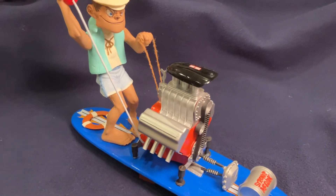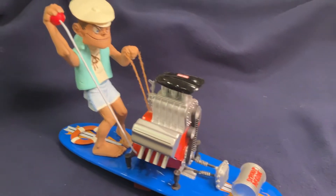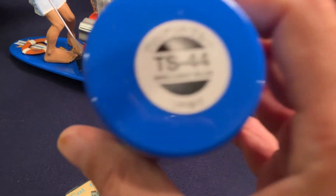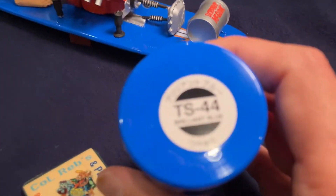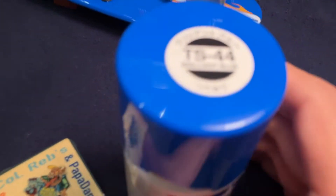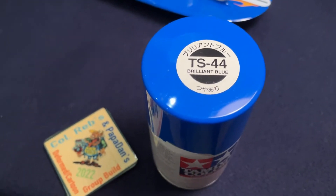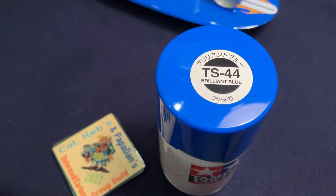Starting with the very main part of the kit was the blue. I used Tamiya TS-44 Brilliant Blue. That's the color of the surfboard.